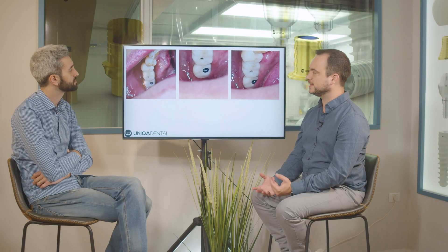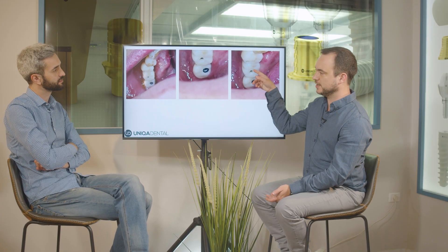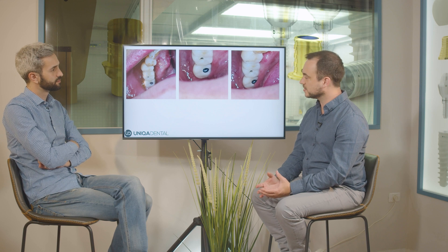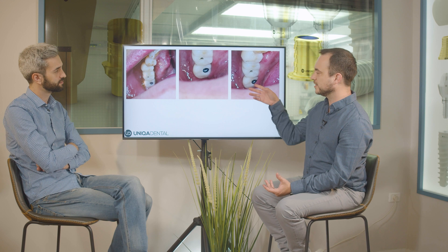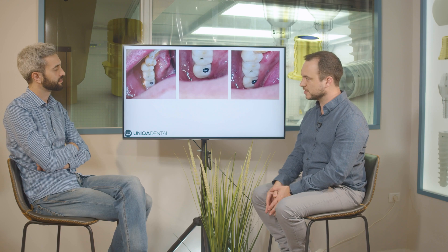Here you can see in the mouth the difference — how it looks when using a small screw channel versus a large screw channel. You can see how small the screw channel is here and how little of the tooth surface it occupies, compared to the other side where the screw channel occupies much more of the tooth surface.